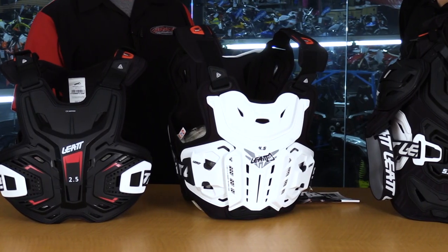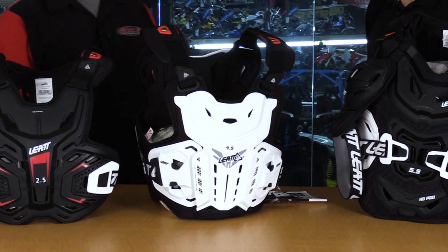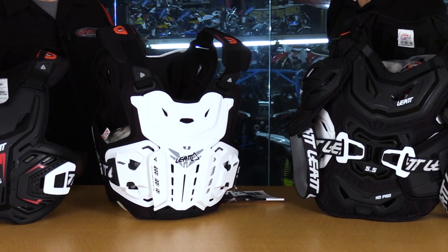I'm Karl Bradshaw from Chaparral Motorsports, and here on the table we have the brand new Leatt lineup for 2018. We have Max here from Leatt, and he has the array of the 2.5, 4.5, and 5.5 upper body protection here on the table. He's going to run through the features and benefits of these units.